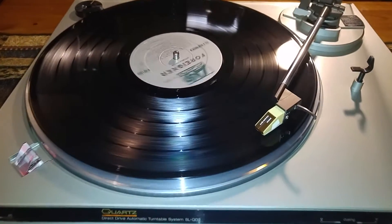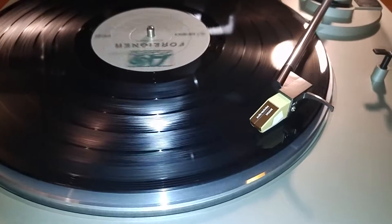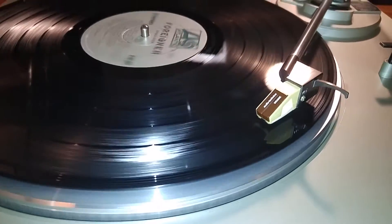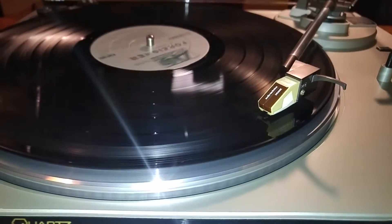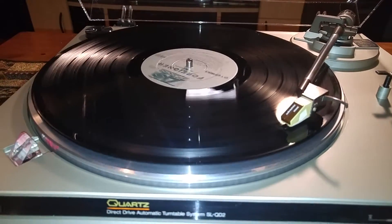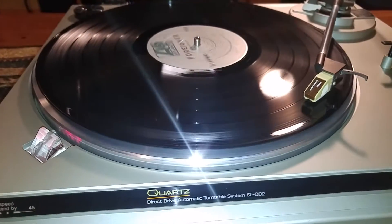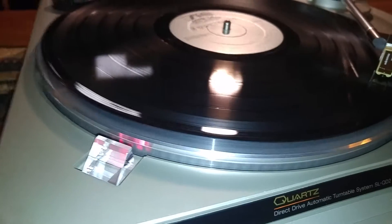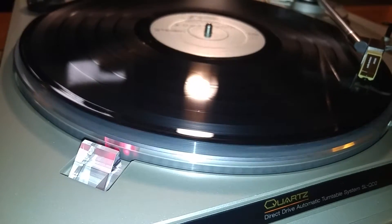This does come with an Audio-Technica cartridge, the DR-300E. The stylus is in good shape — still got a lot of play left on it. This is a quartz lock, and as you can see the strobe is steady at 33.